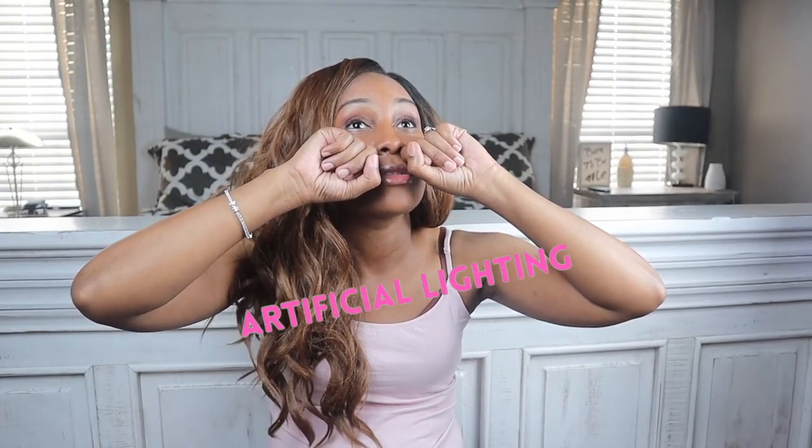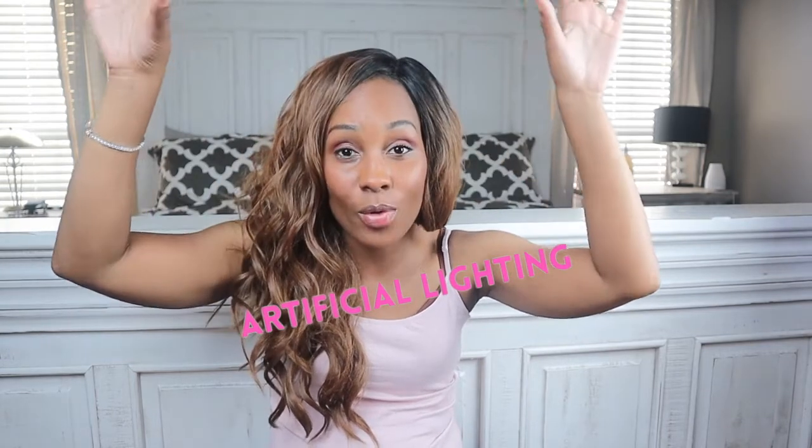I also purchased soft box lights. I have two — one on each side — and that's what I use for my lighting. I don't use any natural light; even though I have two windows, I keep the blinds closed. There's no overhead room light on either — I'm only using the two soft boxes so I can record videos any time of day.